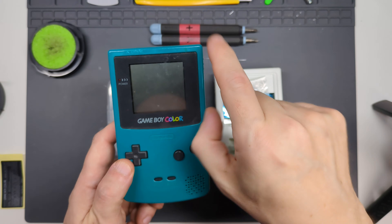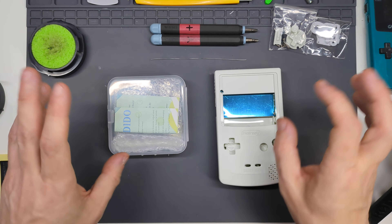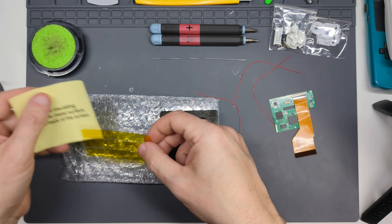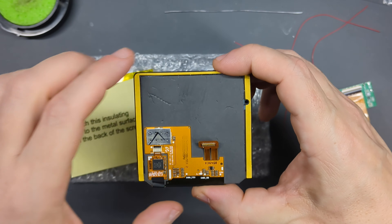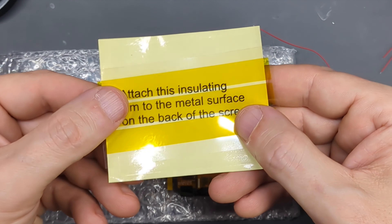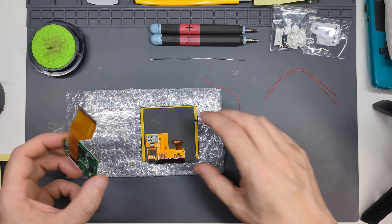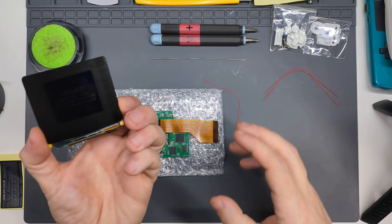We're going to need a donor Game Boy to use the motherboard. I've got the buttons and silicon membranes, which I'm curious to compare with the original ones, plus the shell and the screen kit. The screen kit is where the soldering comes in. In the kit you get a PCB, the screen itself which has another PCB attached, and three wires — though you only actually need to solder one. You also get an insulating strip and some Kapton tape. If you're new to soldering, you'll be much safer doing the wire attachment before you attach the PCB to the screen.